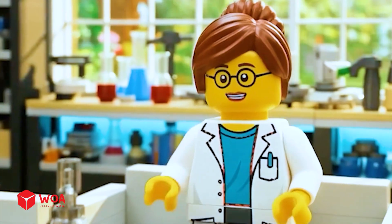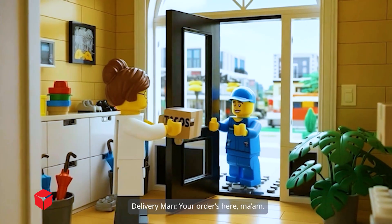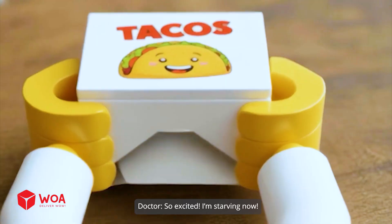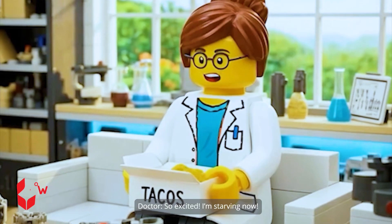Taco delivery's here! Your order's here, ma'am! Thank you! So excited! I'm starving!